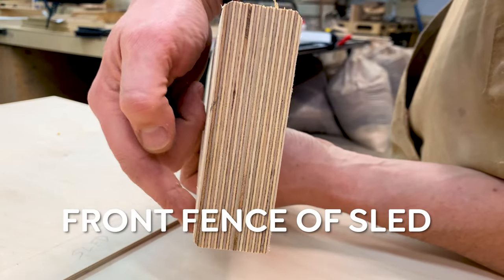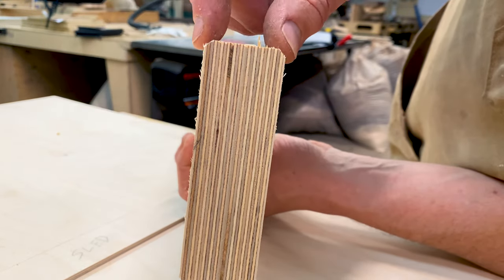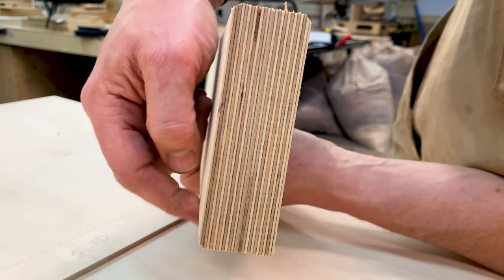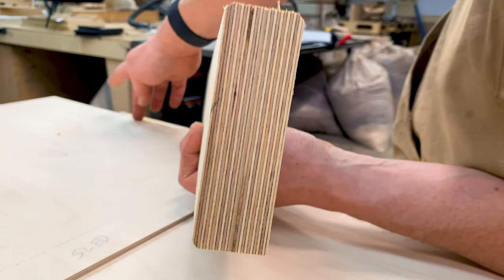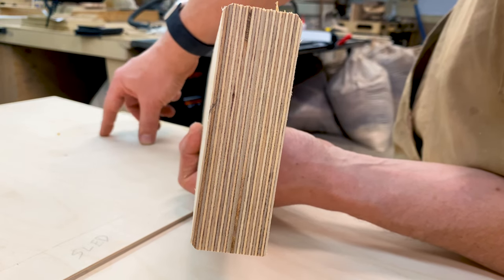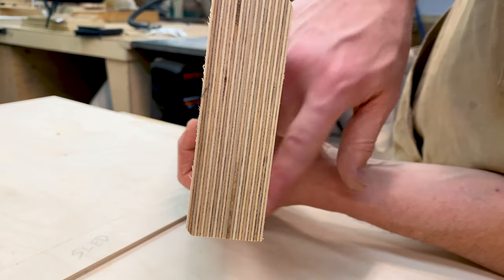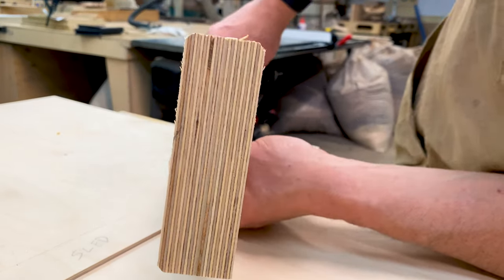On the table saw I chamfered three edges of this. These two edges are for where your hands go, so it's more comfortable. This chamfer goes down along the edge on the side where you make the cuts, so any sawdust will go in there and you won't have a problem. And this edge is just nice and square so it'll be flush at the back.